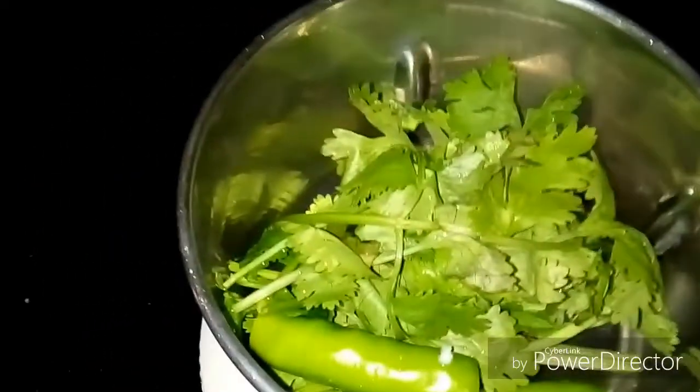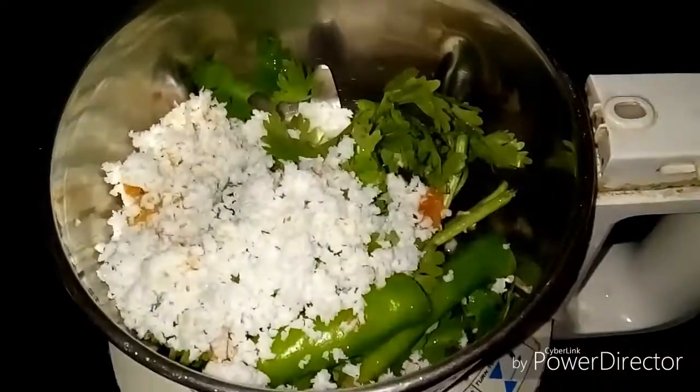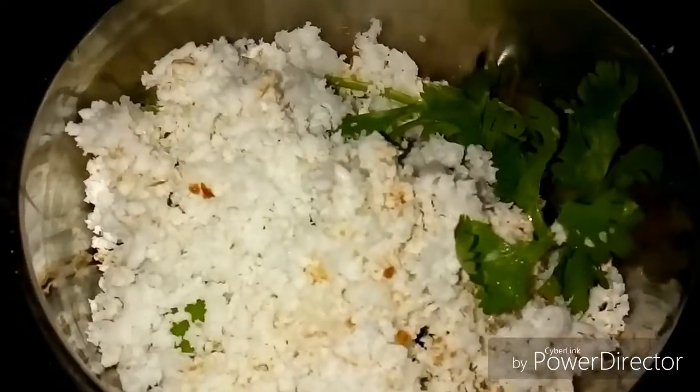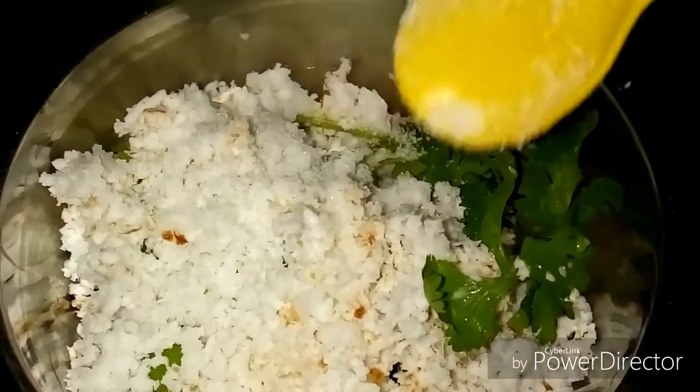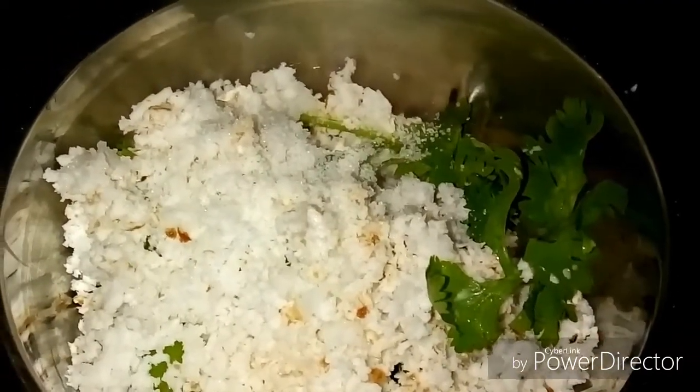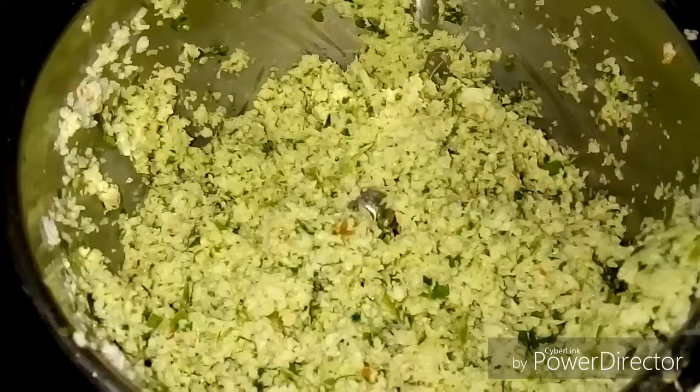We will add 2 ingredients in the pan. We will add 1 spoon to 1 spoon.